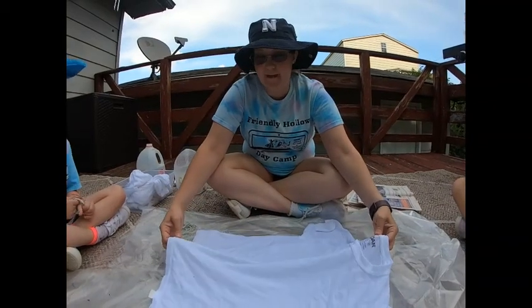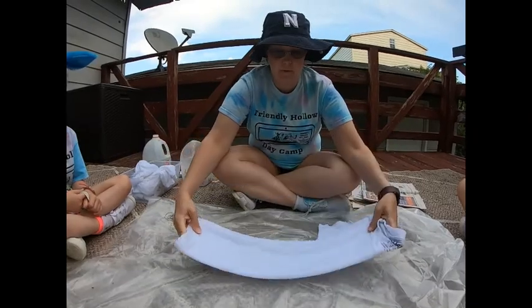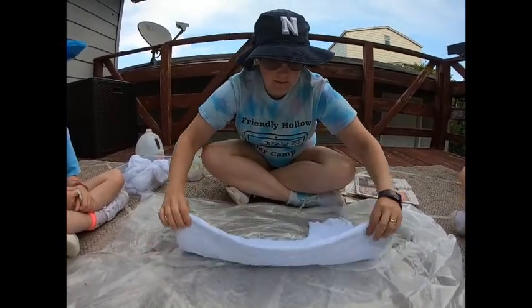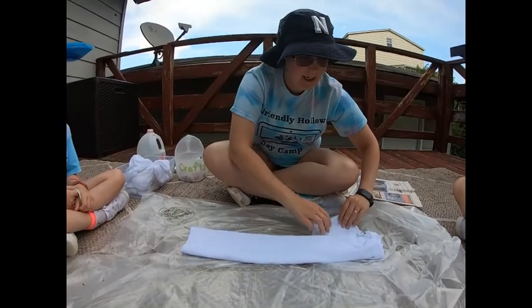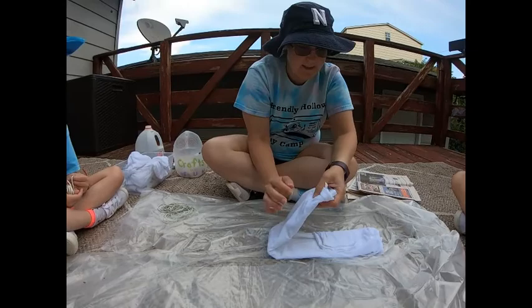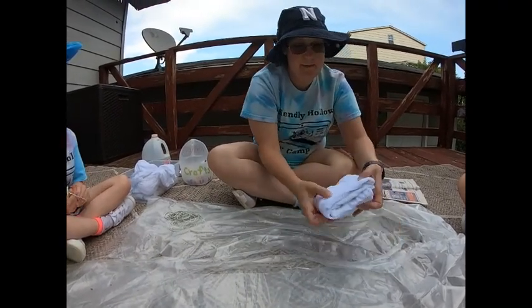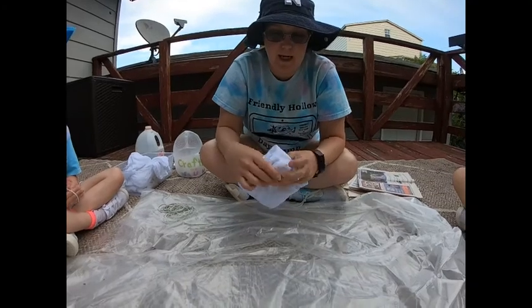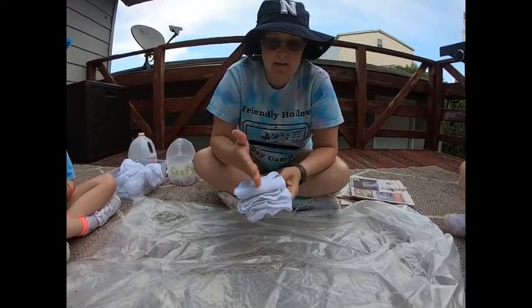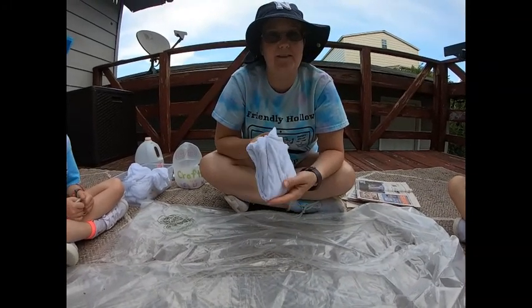Now to make our grid patterned shirt, it's a fold pattern. We take our shirt and fold it in half. Then you can fold it again, really however you think you want it. Every place you'll want to just dye your edges once you get it folded. You can come up with different ones and you'll end up with this awesome grid pattern.